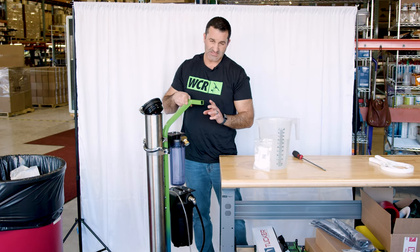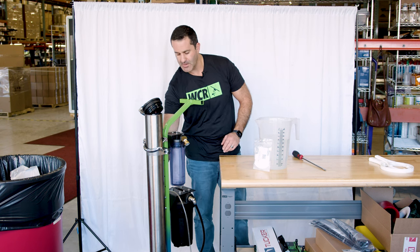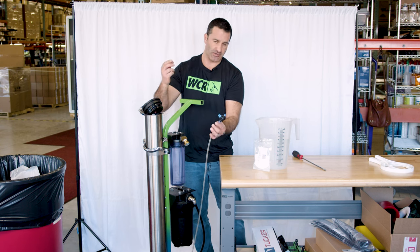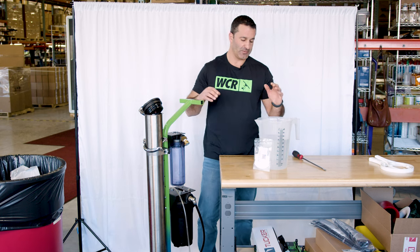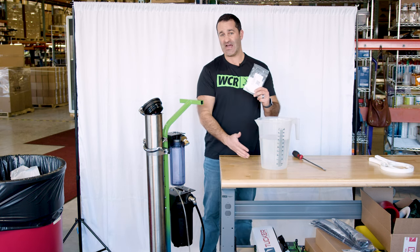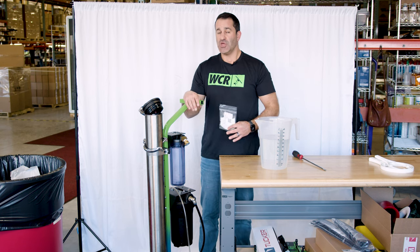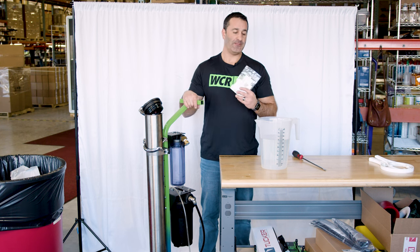The pure water line on this system goes back to this closed DI cartridge — no problem. But the waste line, you can either put a brass cap on the bottom, or I have a little hose with a shutoff valve on there so the water will stay inside the RO membrane. What we're going to do is mix this RO Guardian into just about a gallon of water. If your system is going to freeze over the winter, you can use RV antifreeze in the RO membrane in place of water.